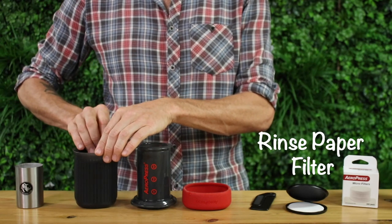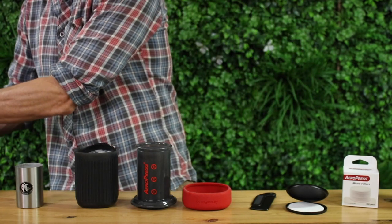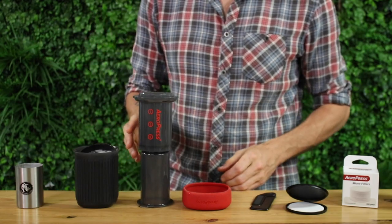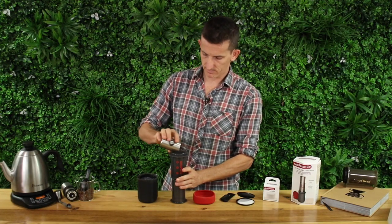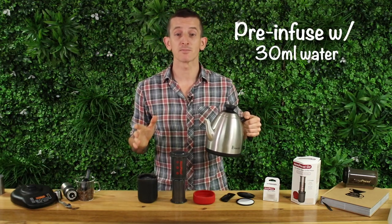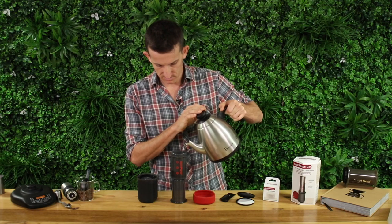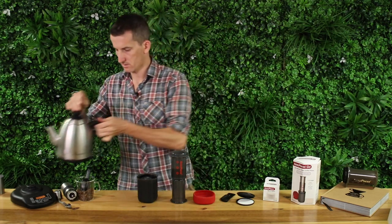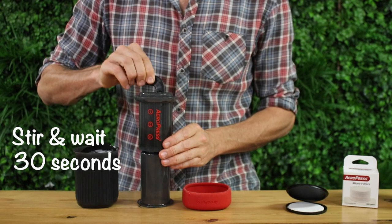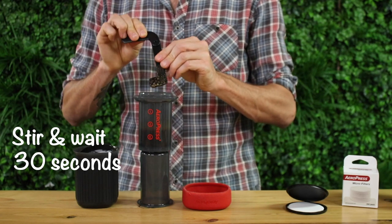First, you want to rinse your paper filter — this will remove any of that paper filter taste. Then add your grinds into the chamber and pre-infuse with about twice as much water as there was grinds, so I'm adding 30 mils of water. Give it a gentle agitation and let it sit for about 30 seconds. The reason we pre-infuse is to ensure that all those grounds are fully saturated before we add the rest of our water.